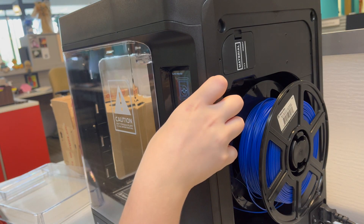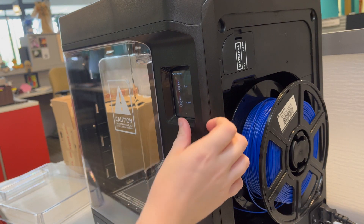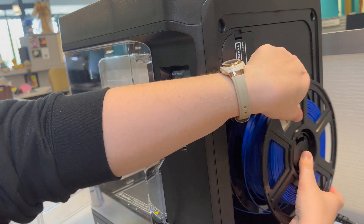Then you'll select on the touch screen that you are finished, and just slide the spool of material off.